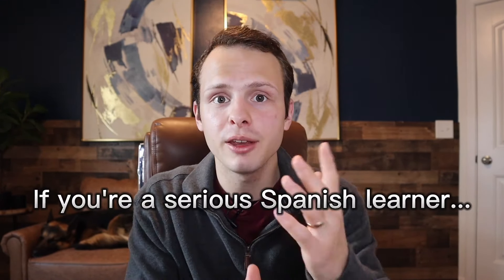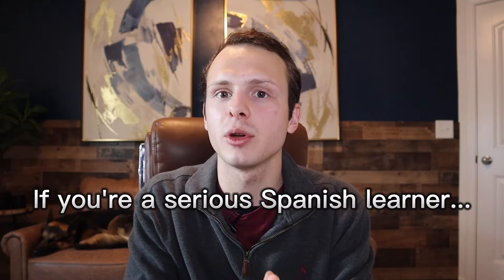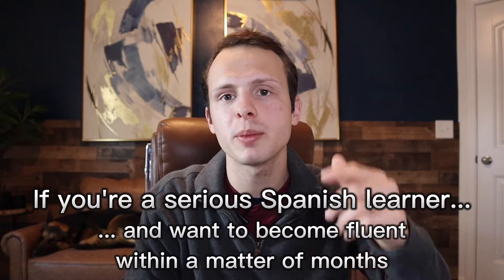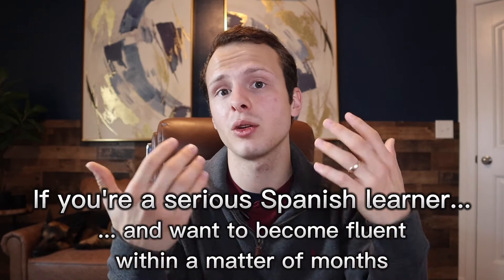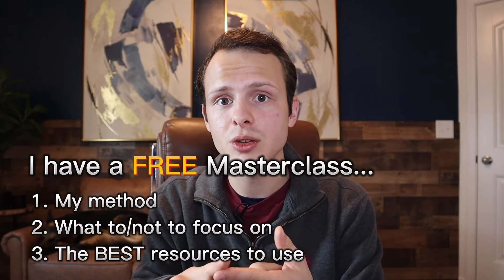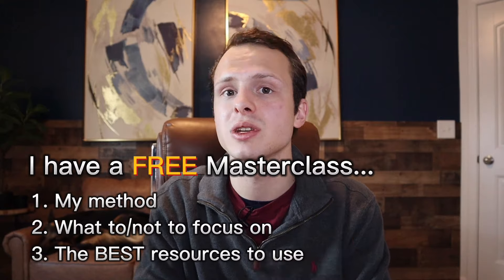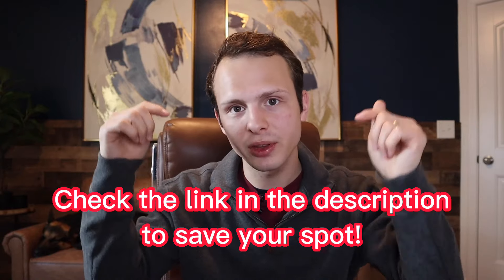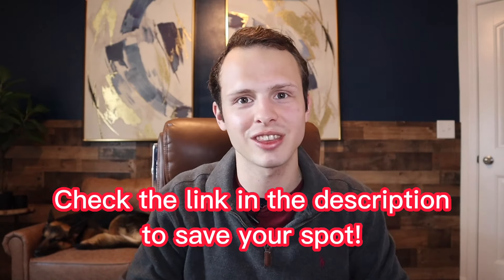Before I get to the third tip, I want to see if you're a serious Spanish learner. If you are and you want to become fluent in Spanish without wasting years of studying — meaning you want to be having conversations within just a matter of months — the good news is I have a free masterclass to show you exactly how I was able to do it: the method I used, what I did and did not focus on, and the best resources I used to learn and practice Spanish every single day. I'm going to put the link in the description so you can go check it out.